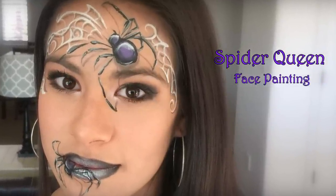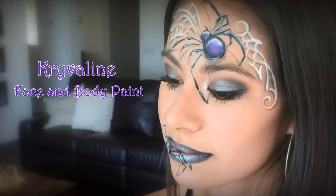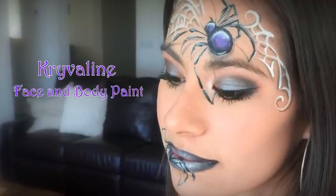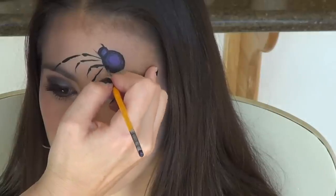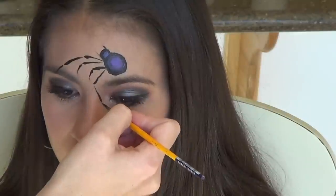Today I'm going to be showing you how to do this really beautiful dark and spooky spider queen design that is perfect for Halloween. I have to apologize — I cut out a lot of the footage of me doing this look because my hand was covering it up mostly the entire time, so watch for the end of the video where there'll be a detailed explanation going over all the strokes I did so you'll be able to see it perfectly.